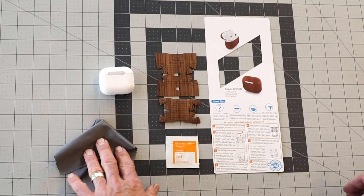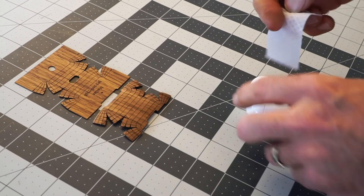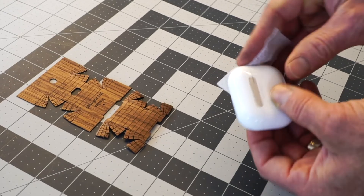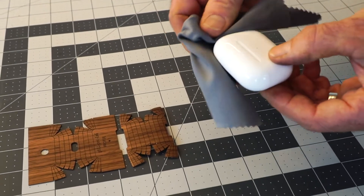We'll start with cleaning the case. Grab the alcohol wipe and scrub it down. Make sure you get it nice and clean and all the oils off the case, then use your rag to dry off the alcohol.